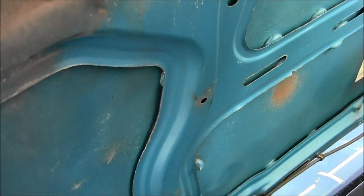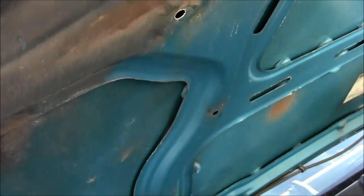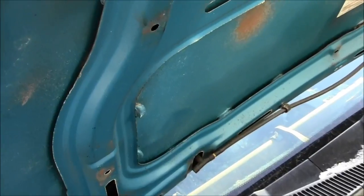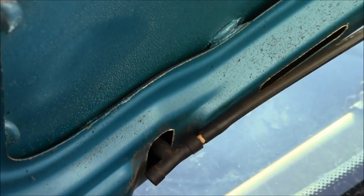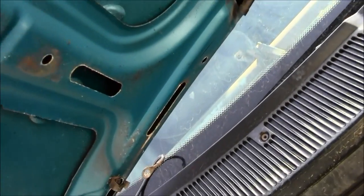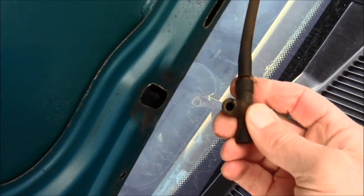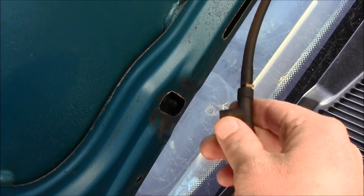Is your windshield washer fluid not working? If you go underneath your hood and take off the cover underneath the front of your hood, you will find your line. It may be frozen inside. So what you want to do is find where it ends, pull that off, and get some compressed air and shoot it through there a little bit.